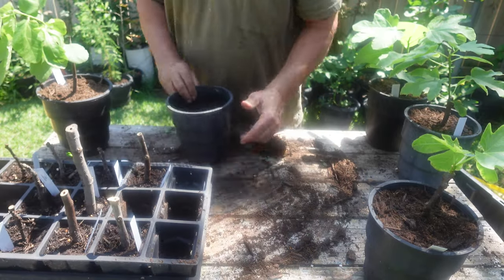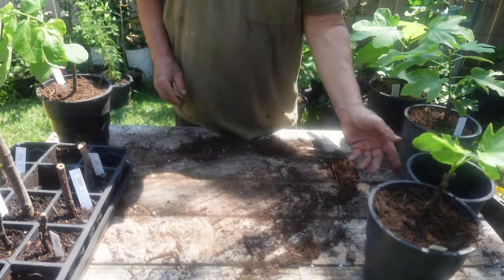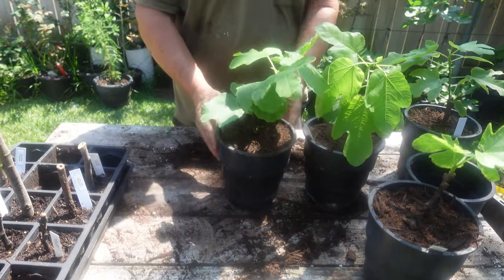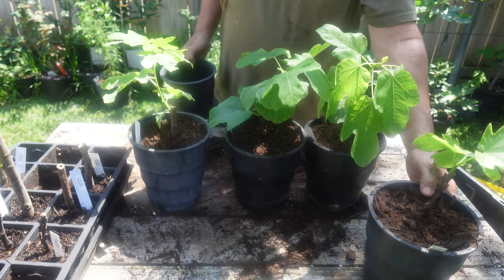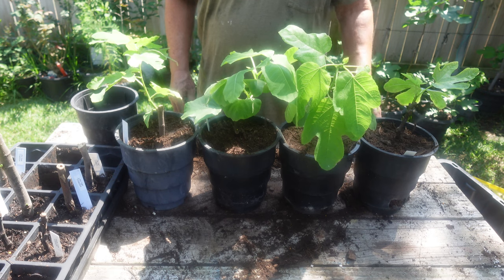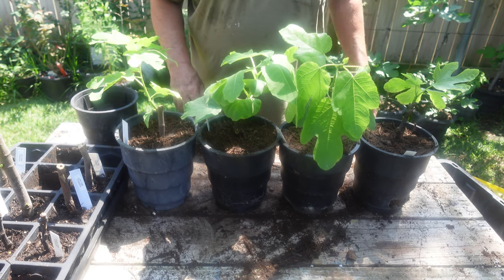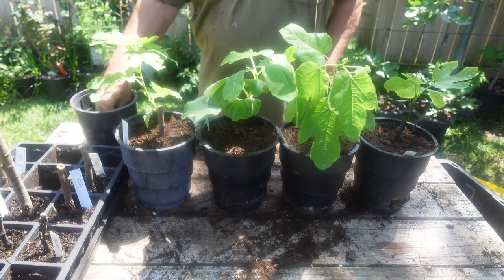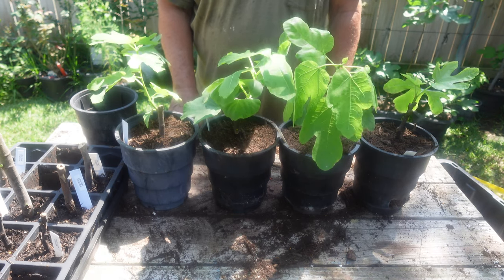I'm still working on this process. I've got a video coming out soon on softwood cuttings in the misting bench - those came out really good, almost 100% germination. That's a great way I can make cuttings all summer long. I'll have to balance fig production versus cuttings, but I can produce a lot of trees that way. Anyway, I appreciate you watching - please like, share, and subscribe. Thank you.